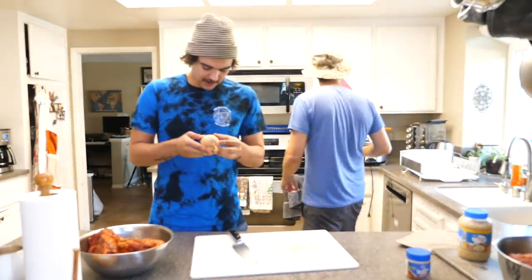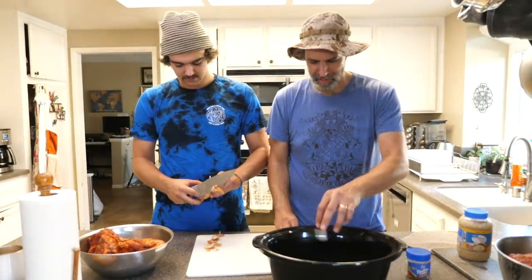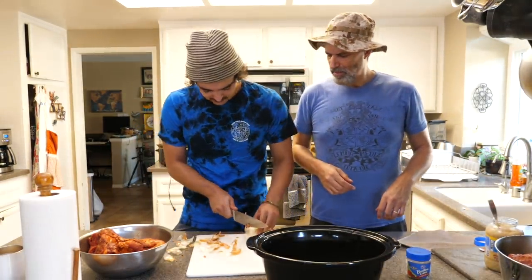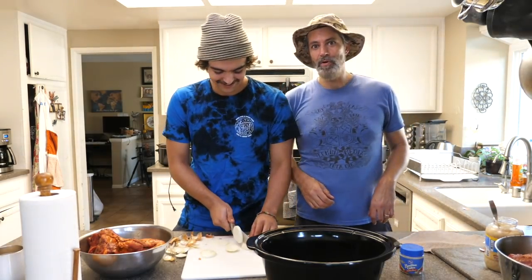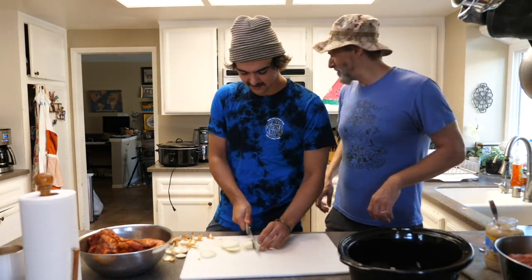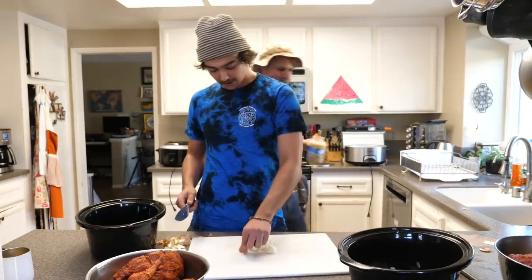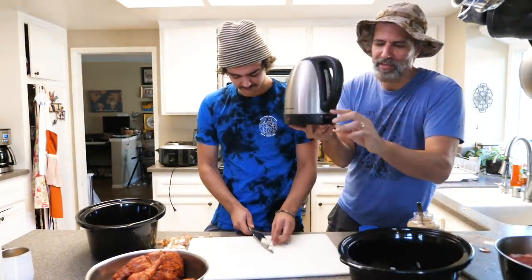So I'm doing like roughly one cup of onion at the bottom. They said do half of a large onion, but these are small onions. I can't peel this. I'll do like one little blob spoon of garlic in here. It's happening — hold on, don't cut your hand.